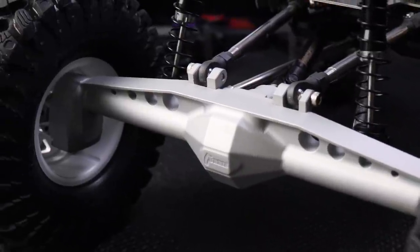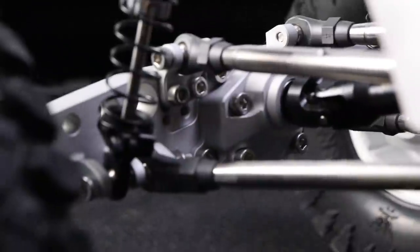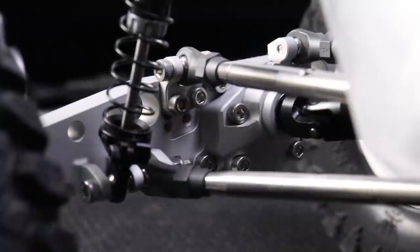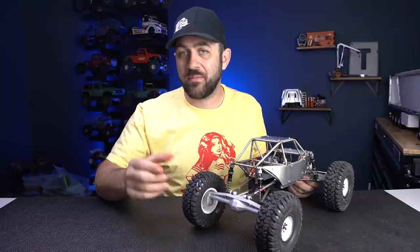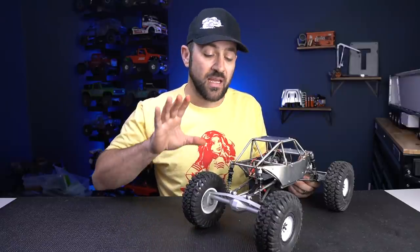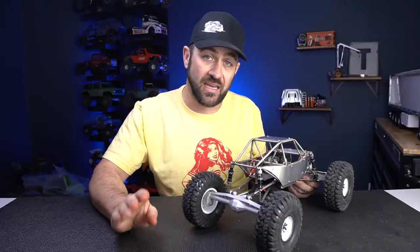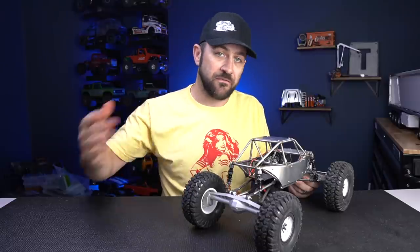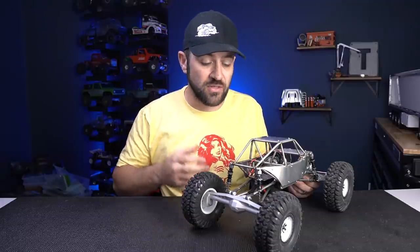The rear axle housing is also a Vanquish, also for the Capra. It's got a centered rear pumpkin, but it does have adjustable upper link mounts so you can raise or lower those link mounts to adjust your anti-squat in the vehicle. This can improve your climbing ability and help you find the sweet spot. How you set your anti-squat is dependent on the center of gravity and ride height of your vehicle, so it's not a one-stop solution — this just gives you some adjustment to see what might work best for your setup.